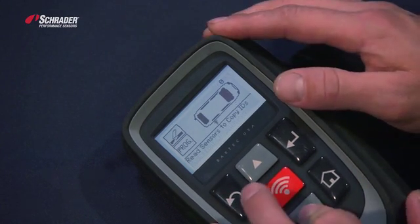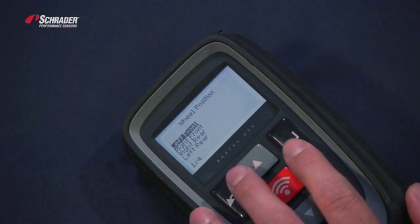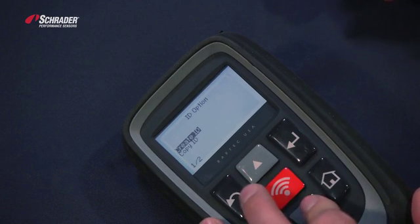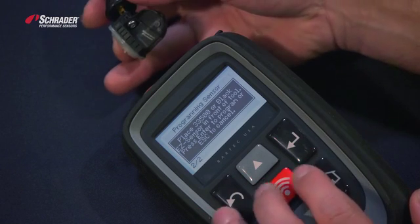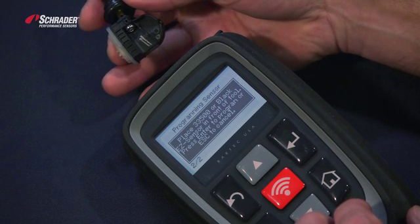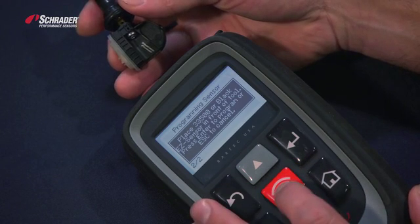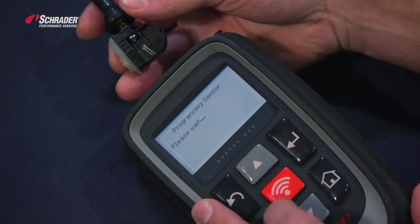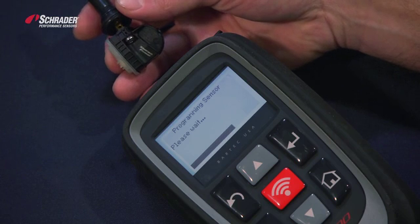We're going to move back to program sensor. We're going to select the left front, we're going to go to copy ID. It tells us to place the black 33500 in front of the tool with the valve pointing away — hit enter. We're now copying the original OE sensor ID to the new EZ sensor.